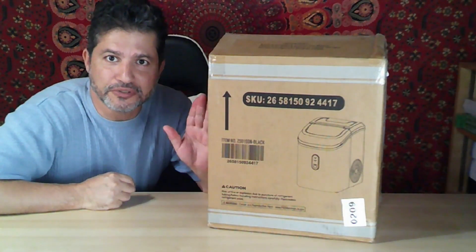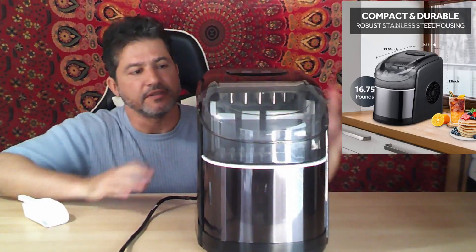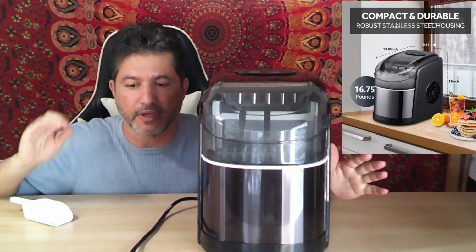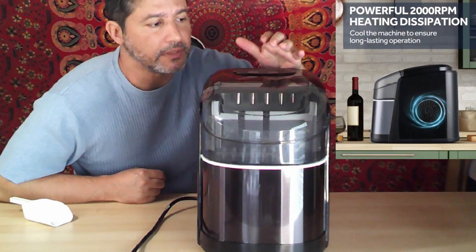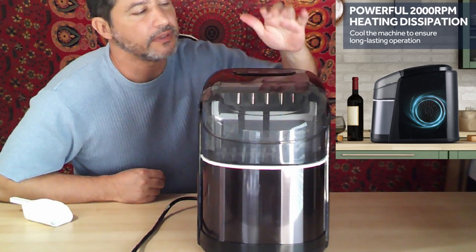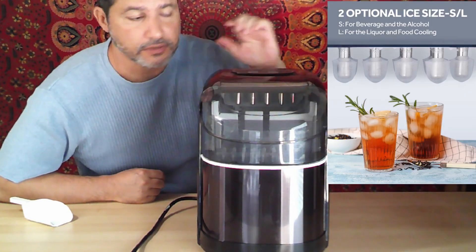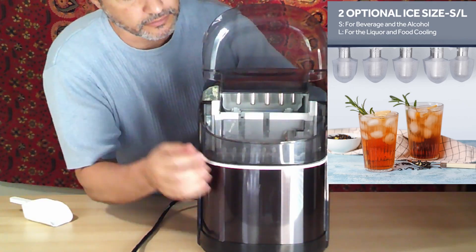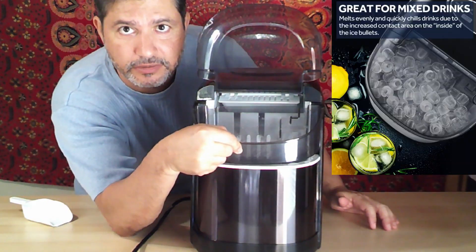Hi everybody, today I want to show you this ice maker that I just got. I already took it out of the box, put some water in, and plugged it in. You can turn it on right here, and then once you select the size of your ice — whether it's small or large — it will start processing. This basket comes out and this is where the ice is going to land.